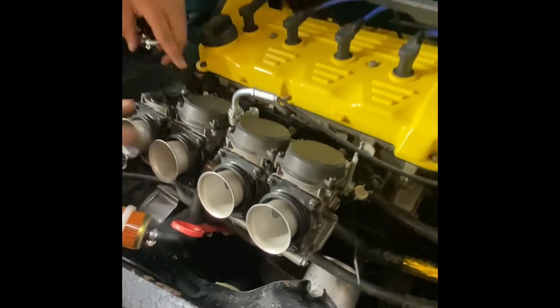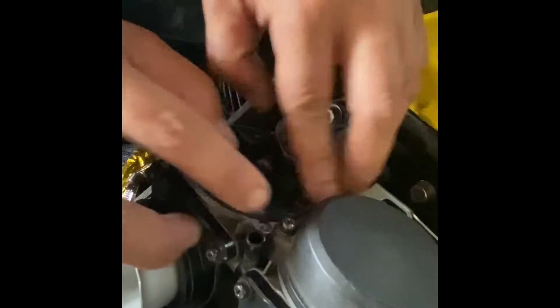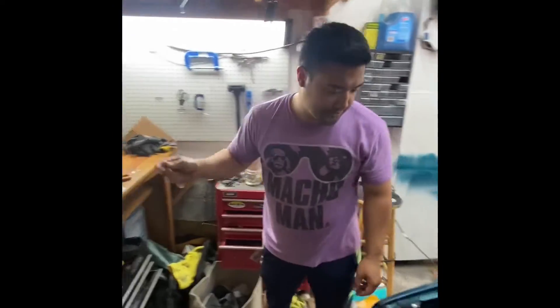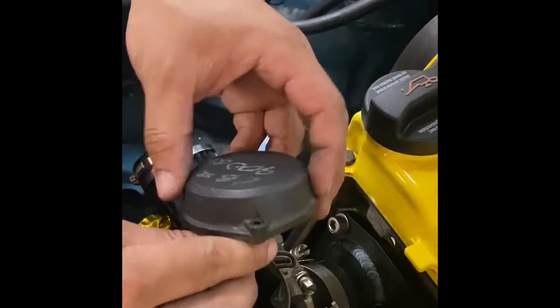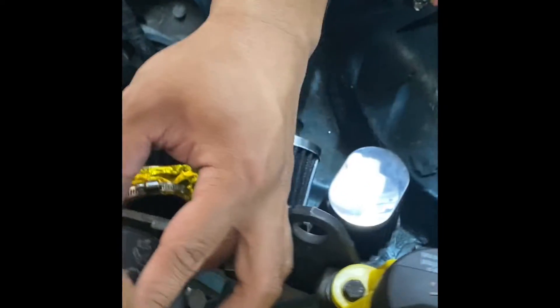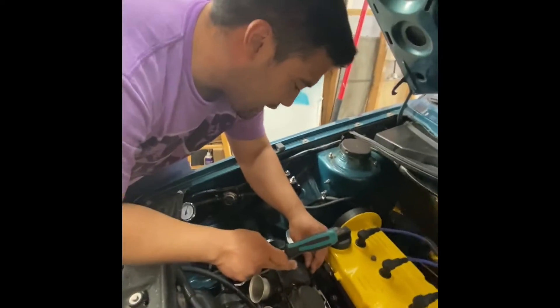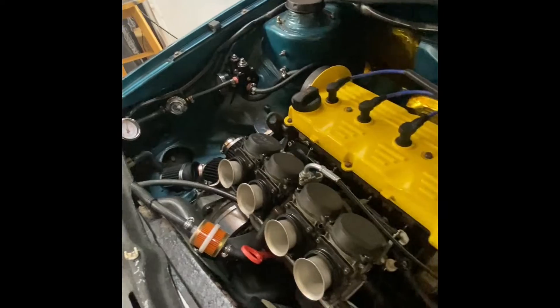Rinse and repeat for the other three carbs. Slide it down, make sure the diaphragm's sitting flush against the lip there. Take the cap, get the new spring — spring goes on there — and secure it with a bolt. The screwdriver to use is a JIS — Japanese Industrial Standard — which is standard for all Japanese bike stuff. Repeat for all four.